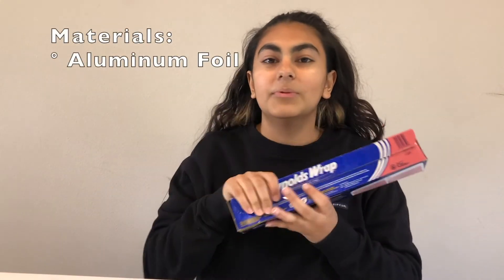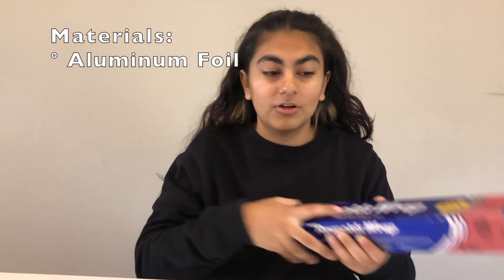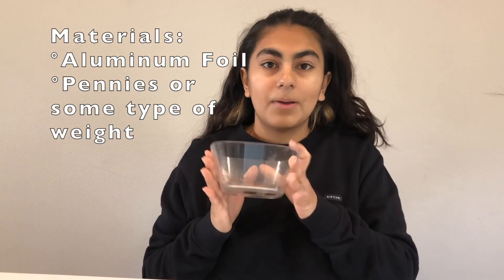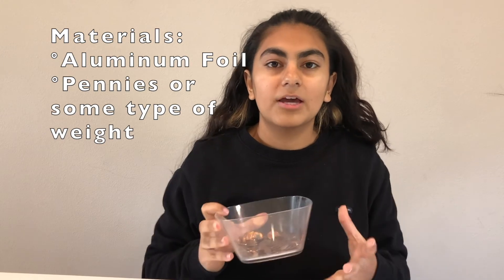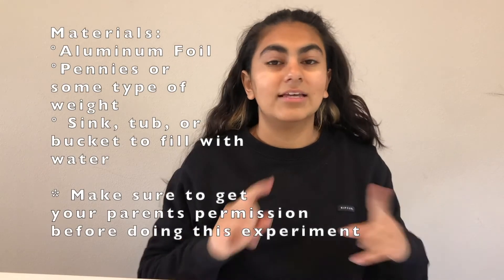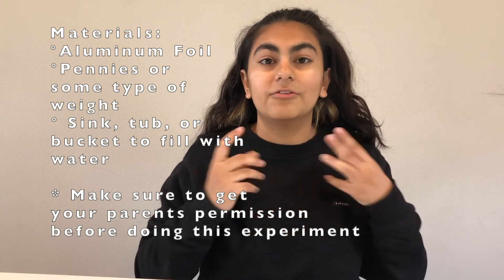For this challenge you'll need three materials: aluminum foil to make your boat, some sort of weight — I'm using pennies but you can use marbles or anything small and heavy — and a sink, tub, or bucket filled with water to float your boat.